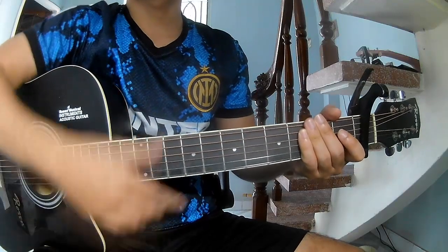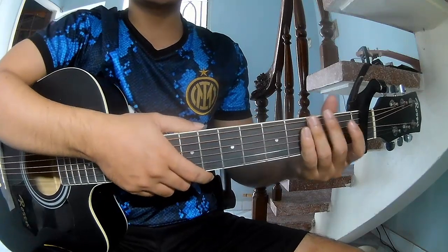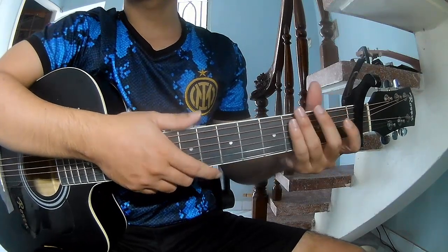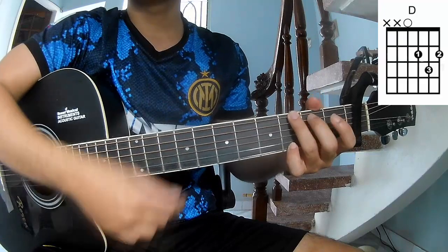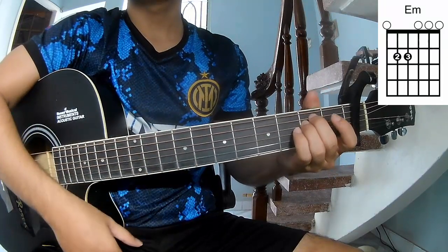Hi everyone, today we'll see how to play guitar runs for the verse and break. First we'll go into the first part, because this song is A, G, D, A, E, M.